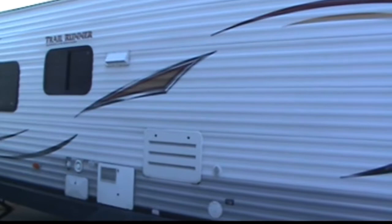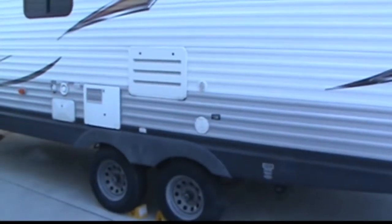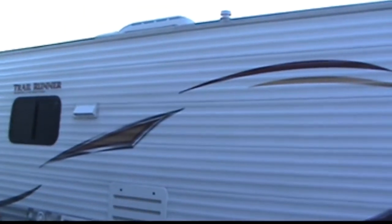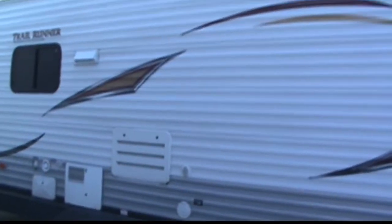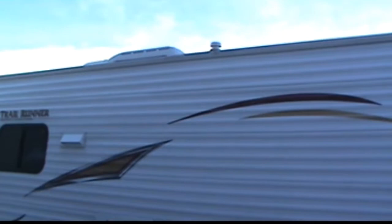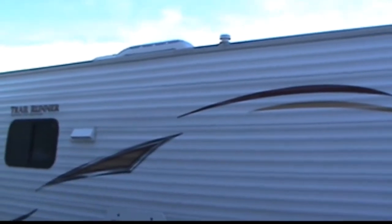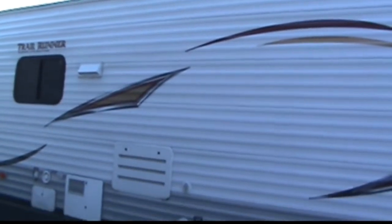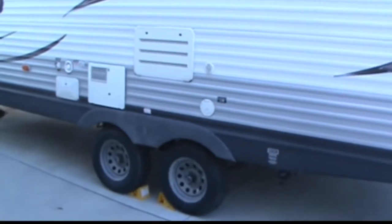Hello fellow campers. I just purchased a 200 watt solar kit that I'm going to be installing on my trail runner trailer, and I wanted to make a quick video to show you how easy it is to do it. My plan is to mount the solar panels up on top and run the wires down the refrigerator exhaust area and connect underneath the fridge. Let me show you what I bought.